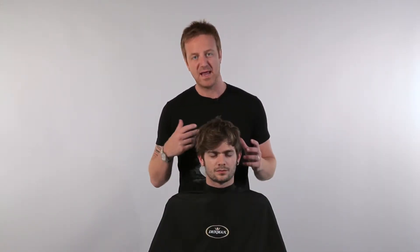With Ollie's hair, we've got a natural texture and a little bit of kink. What we want to do is show how guys can use the styler just to create a very quick, effective change of look and a great result.